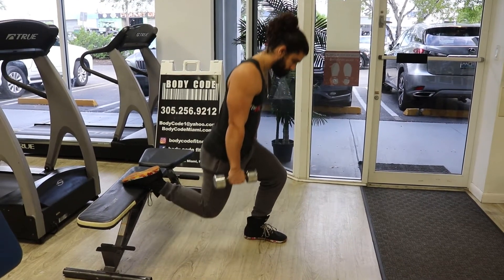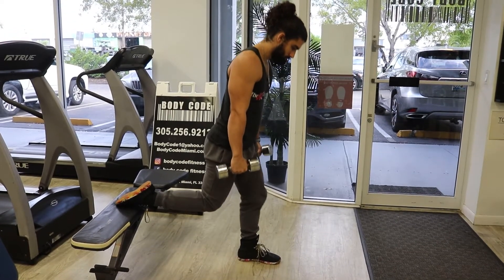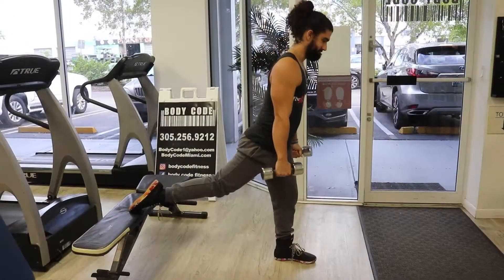This exercise can be loaded with a barbell, two dumbbells, or one dumbbell in the opposite hand of your front leg. To set up for this exercise, I like to put my foot on the bench and knee in the bottom position before I put my front leg at about a 90 degree angle.